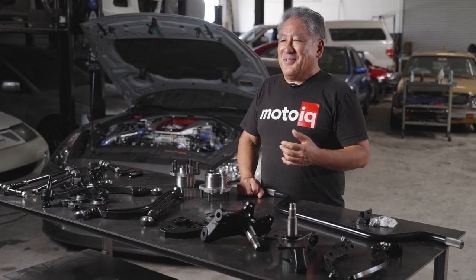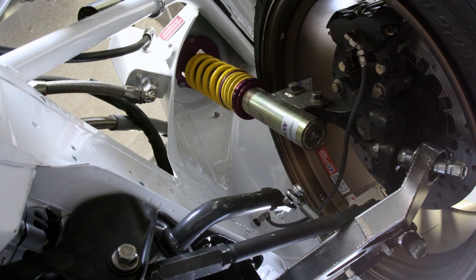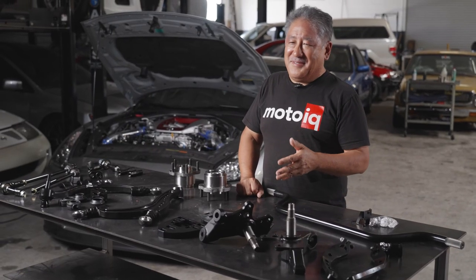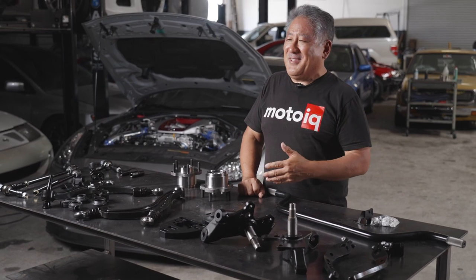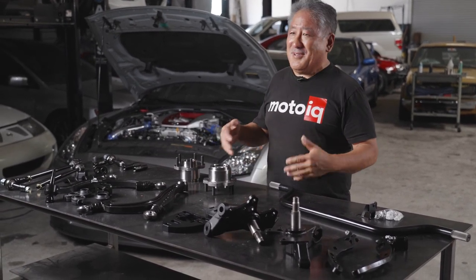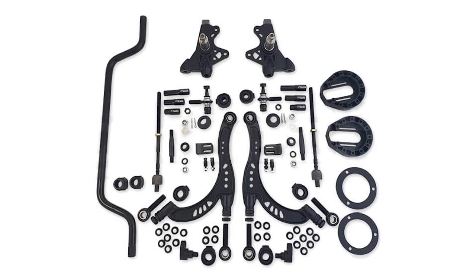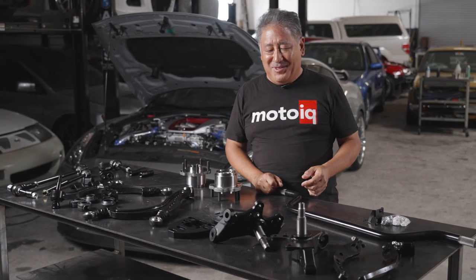The difficult thing is we had to hand fabricate and hand make all the parts in the front of his car. Most people don't have the resources to do that kind of stuff, but GK Tech has considered every aspect of what we used to have to custom make, and they've made it so you can just go and buy this stuff. The amount of adjustability and flexibility in this system are pretty incredible. So let's get down to the parts and I'll walk you through them.